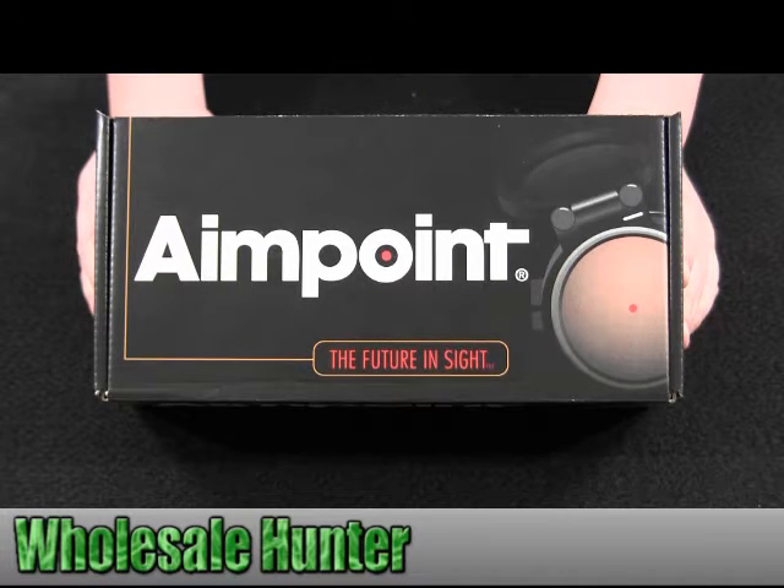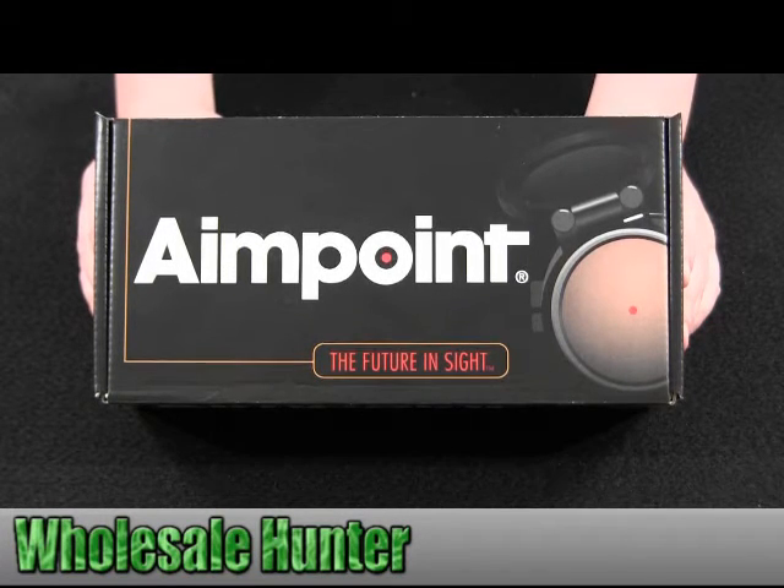Hello, this is an unboxing video for manufacturer number 10336. This is made by Aimpoint. It's an AP Comp M2-4MOA.